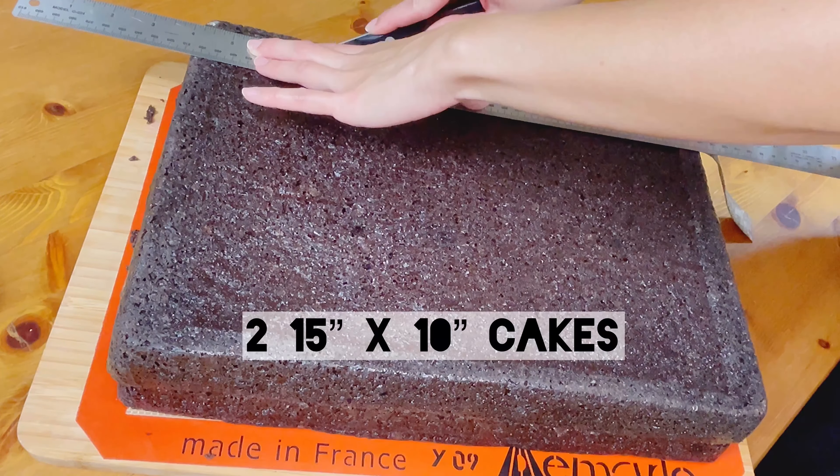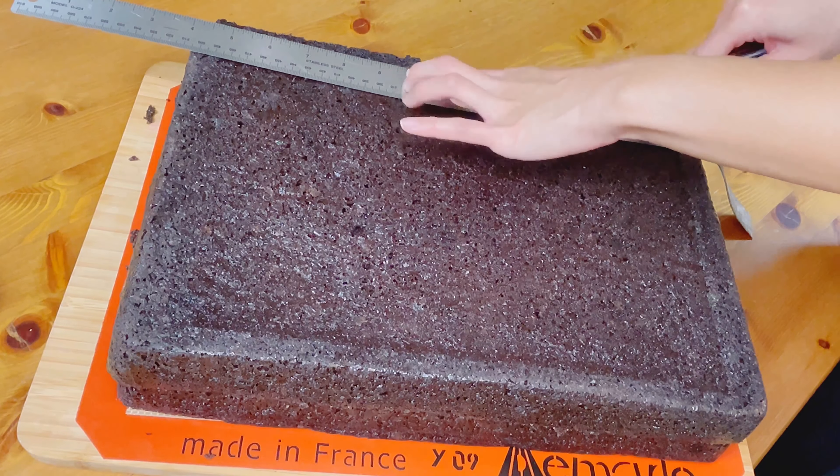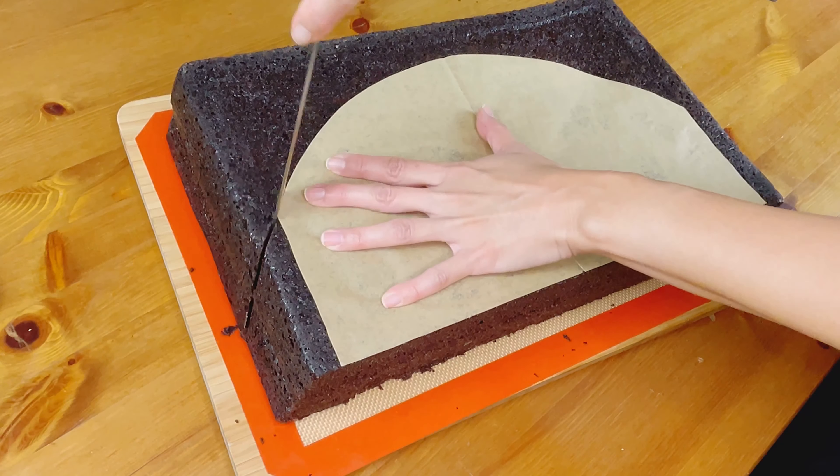I started by making my favorite chocolate cake in two 15-inch lasagna pans. I wanted to make this taco ridiculously large and these were the biggest pans that I had.